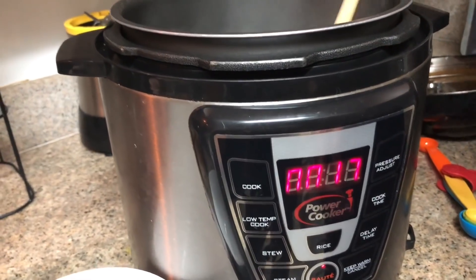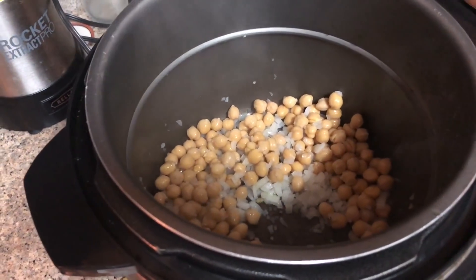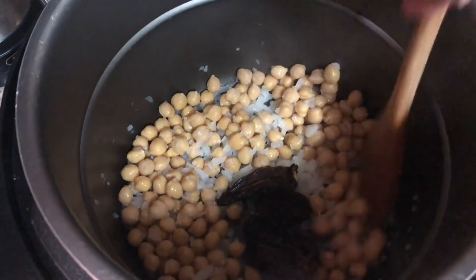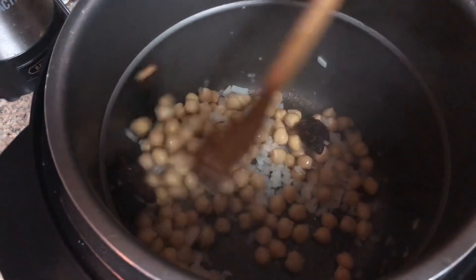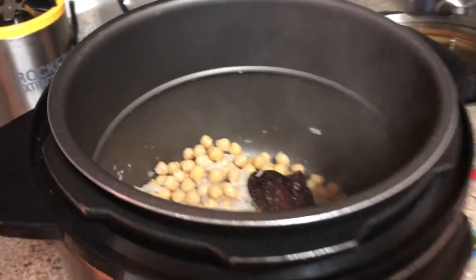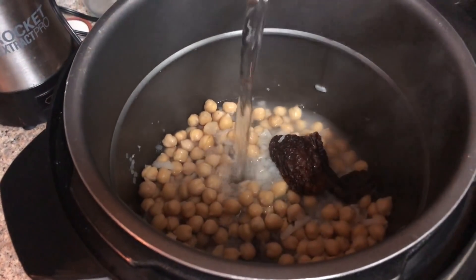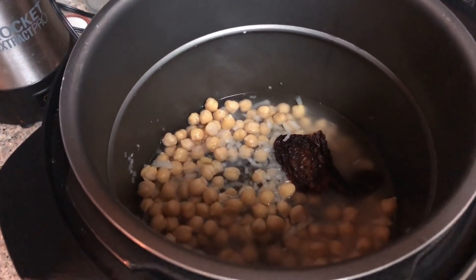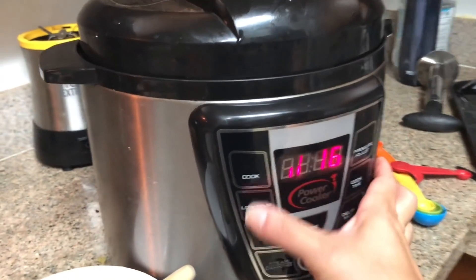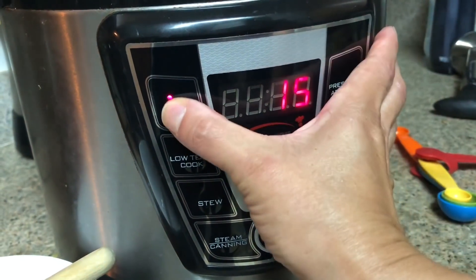We already made a batch of chickpeas, so we put in the frozen chickpeas and caramelize them with the onions. Then we added three sun-dried tomatoes — be sure to let your sun-dried tomatoes soak in water a bit to soften them so they mash and blend easily. We use spring water just enough to go right above the chickpeas, close and lock it up, then cook it for 30 minutes.